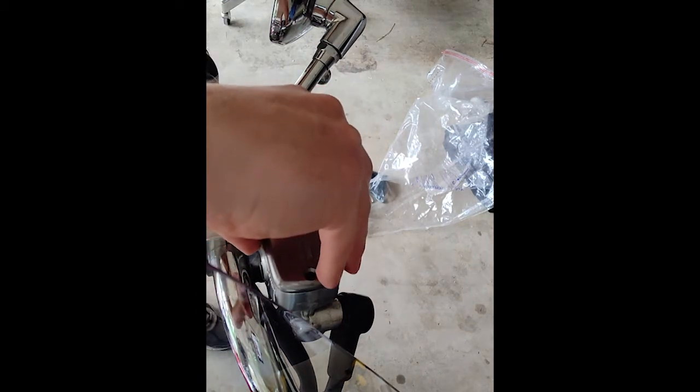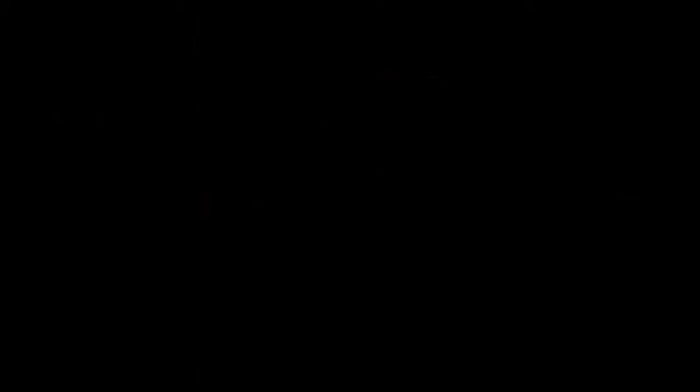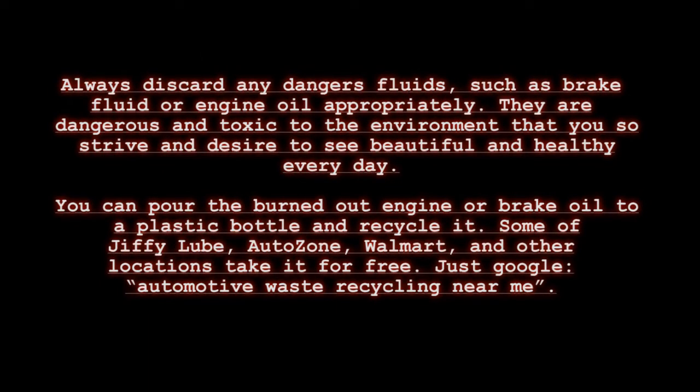This completes the replacement of the brake fluid in the hydraulic clutch system of the 2009 Yamaha Royal Star Tour Deluxe. Now go get some ice cream — you've truly earned it.